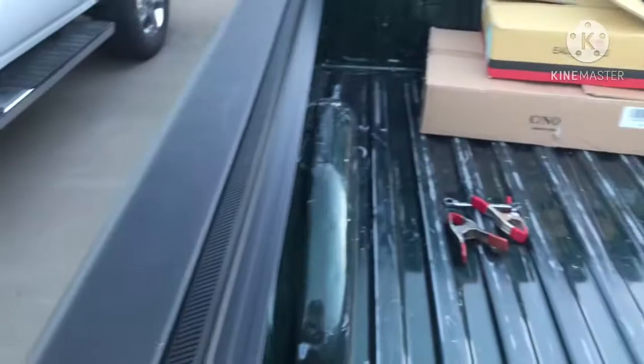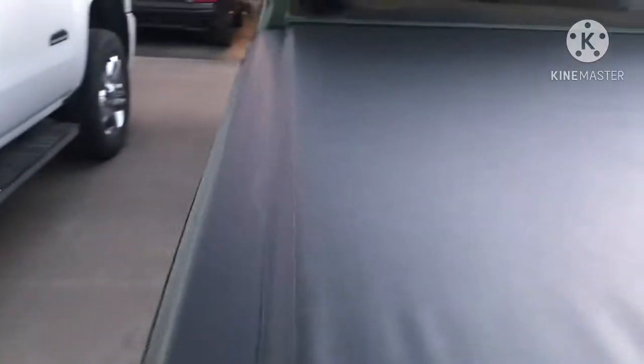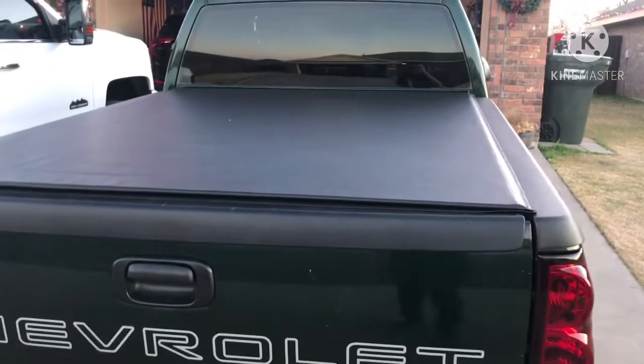Alrighty y'all, here's the finished product. We got the bed cover on here as you guys can see. It's got that velcro on the side, and then it's just got a latch front system here — you just push it down. It's nice and settled down, just like my dad's over there — he's got the same one.